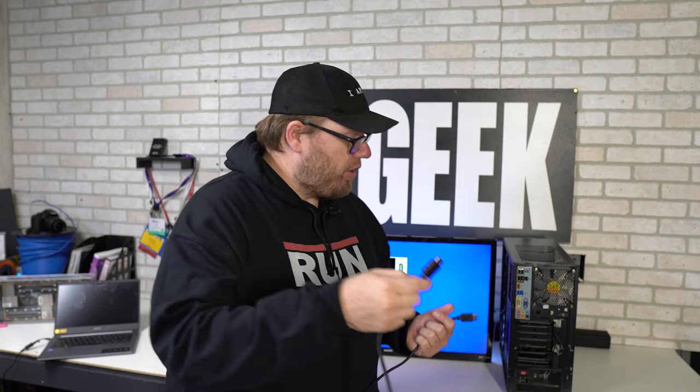Is using your TV as a computer monitor really as easy as plugging an HDMI cable from your computer into the back of your TV? Let's find out.